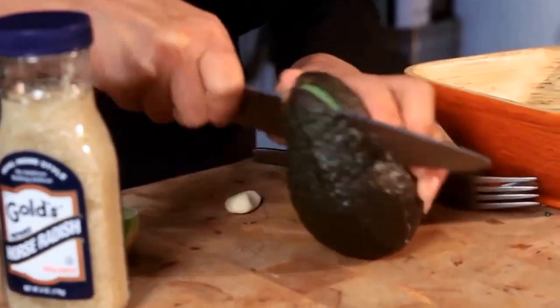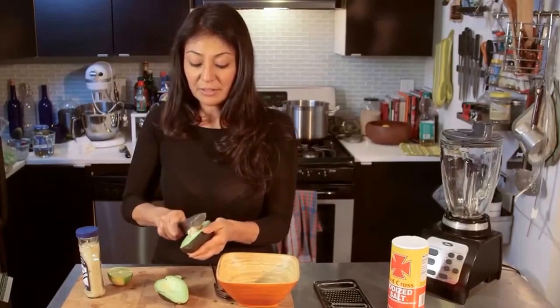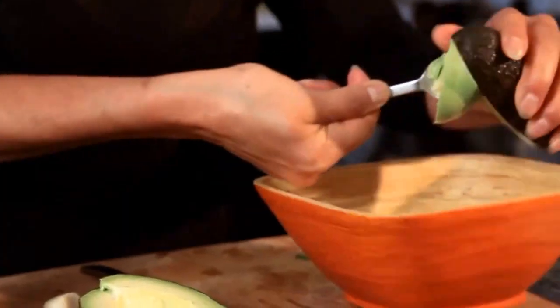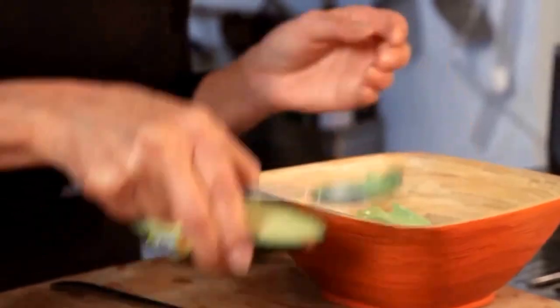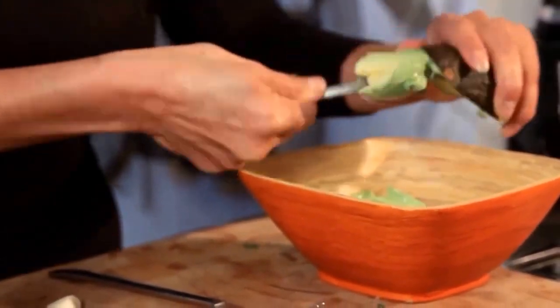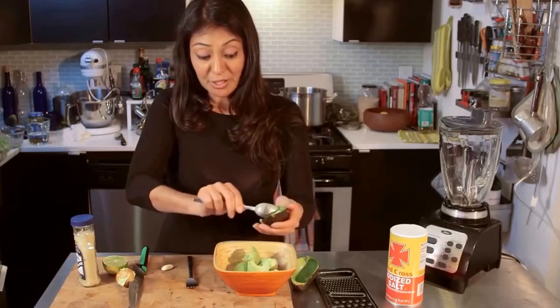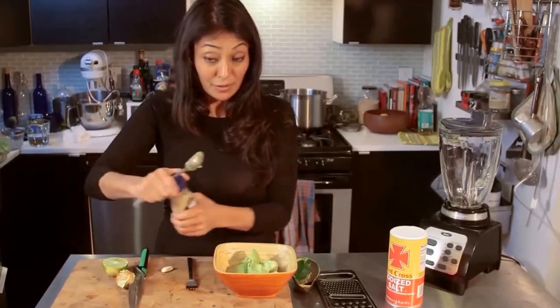First things first, get the avocado ready to go, and get it into my bowl. I like my avocado smash very horseradishy, so I'm going to use a lot, but you don't have to use a lot. You can use whatever you want.